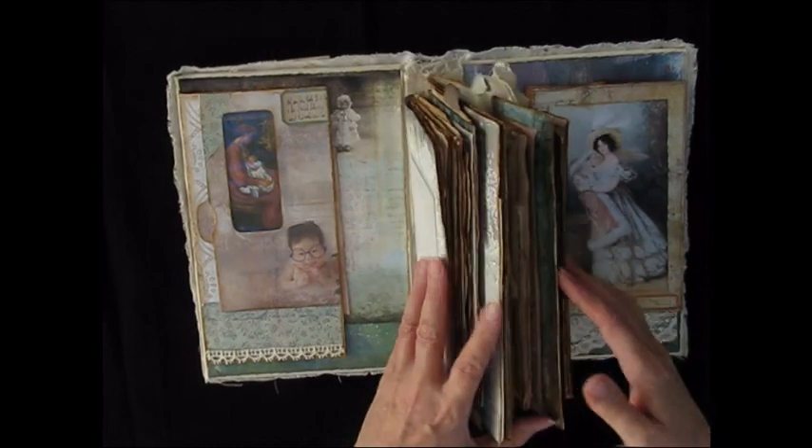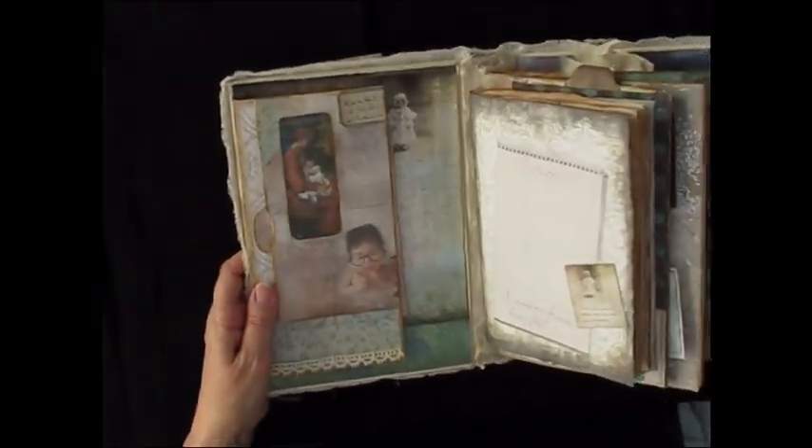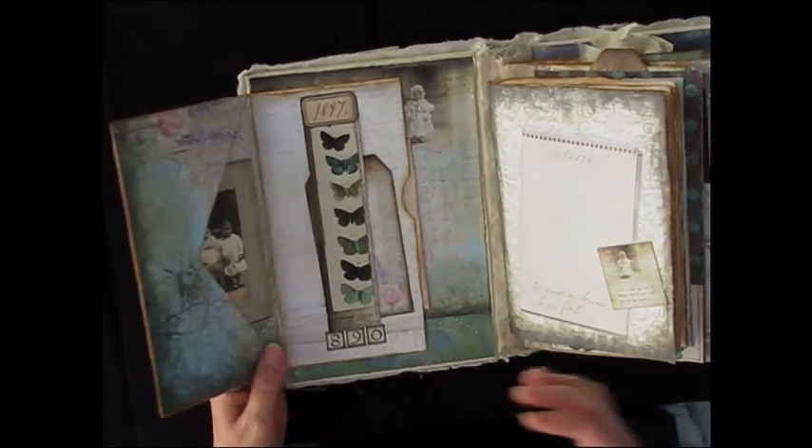There are three signatures and some flip outs. It's actually got some flip-out recycled envelopes on the inside cover. It's a hard cover made from a recycled book.